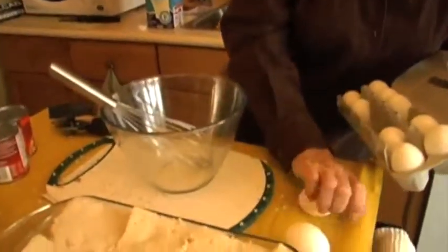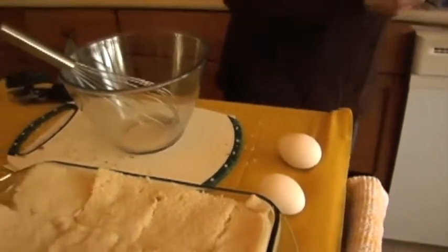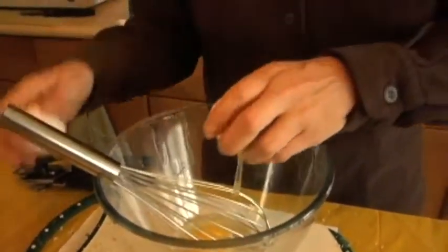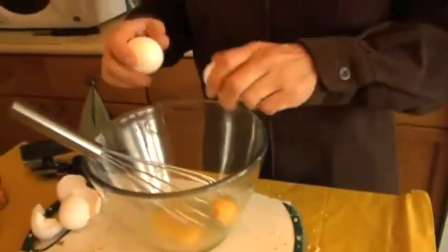And then we're going to top it with the sauce. The sauce is two cans of pizza sauce, four eggs, and a cup of milk. We're just going to snap those eggs right in — one, two, three, four. Good, eh? I practiced that over the summer.